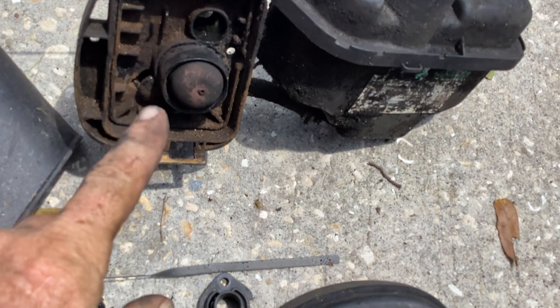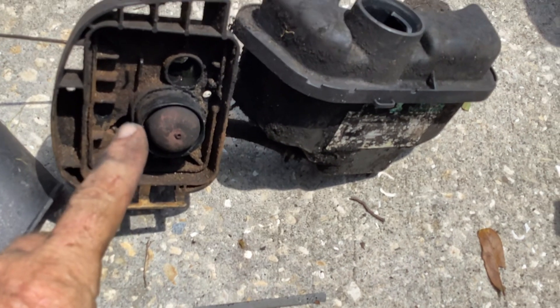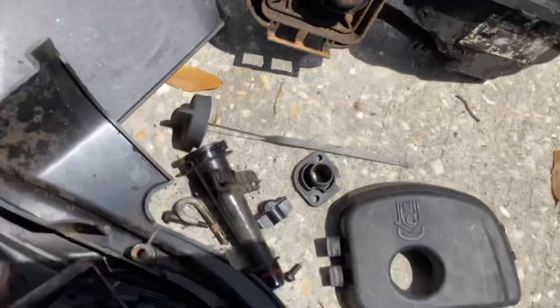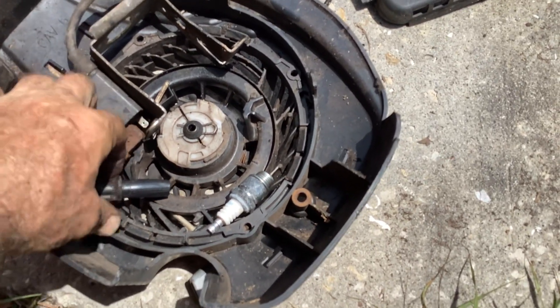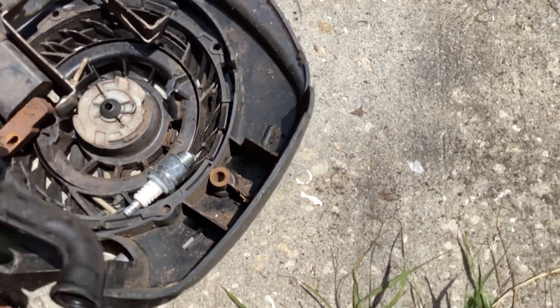My scrapper — I keep wanting to say he stole it, but he had to pay for this at the scrap yard. The deck on the machine he got this from was toast, and he asked if he could pull some plastic parts off and paid for them. So we got another breather tube, which I need.